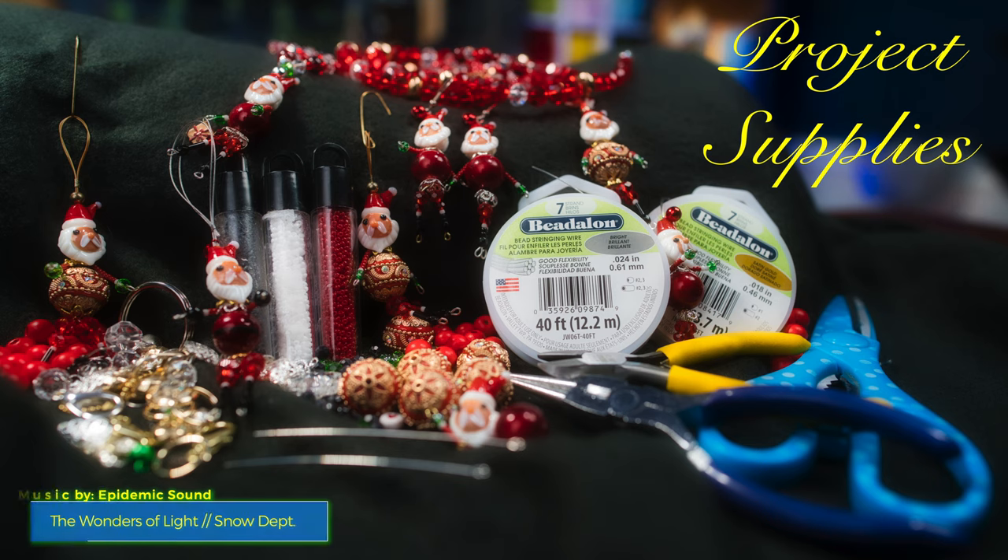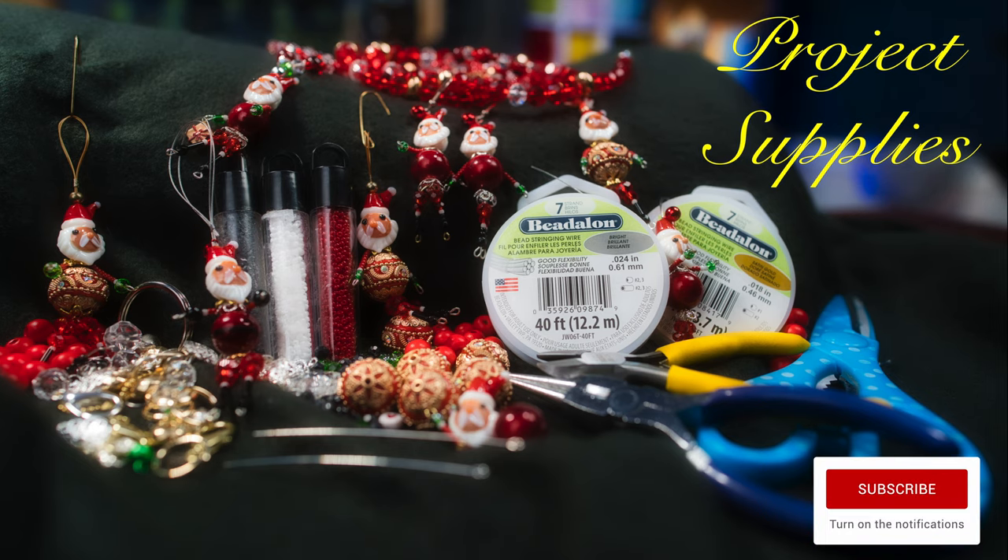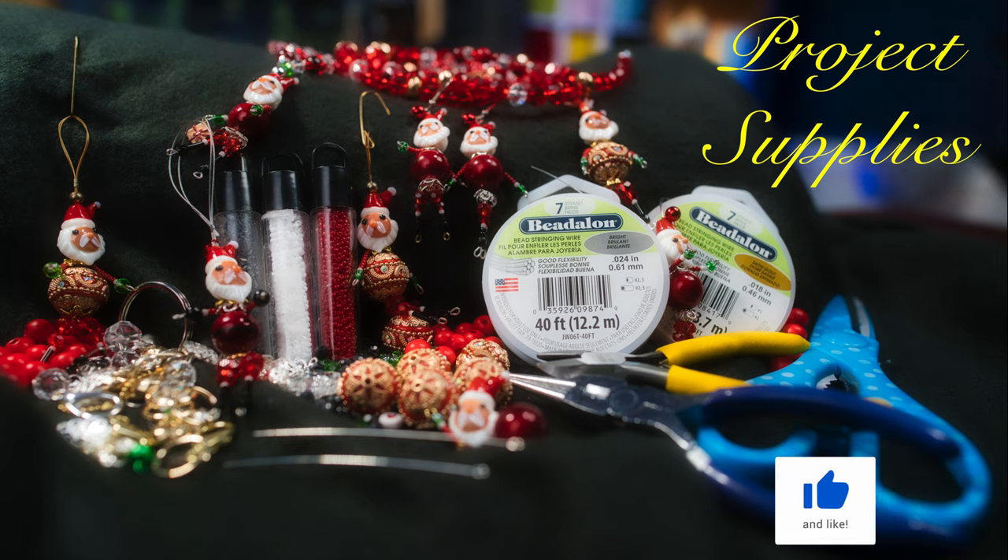The supplies you'll need for this project are: a Santa head bead, some seed beads in red and green, a red bead for his belly, and some other assorted beads. You'll need 3-inch jewelry pins for beading, a pair of scissors, a pair of pliers, and if you have one, it's very handy to have a curling plier.